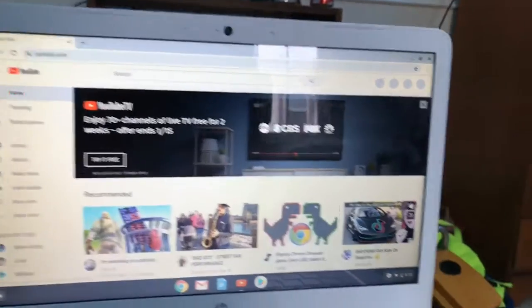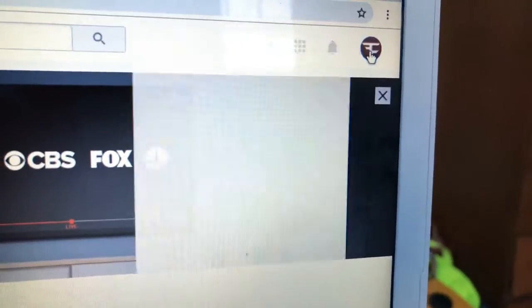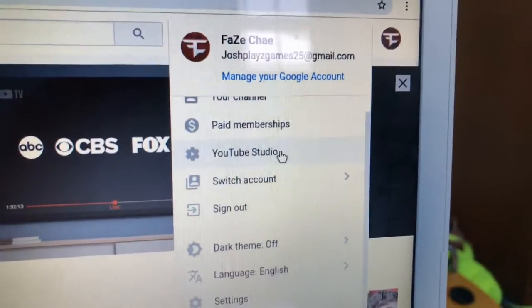Once you are in YouTube, you want to go over to your channel, then go down to Studio. So if you didn't do that already, just post the video first.